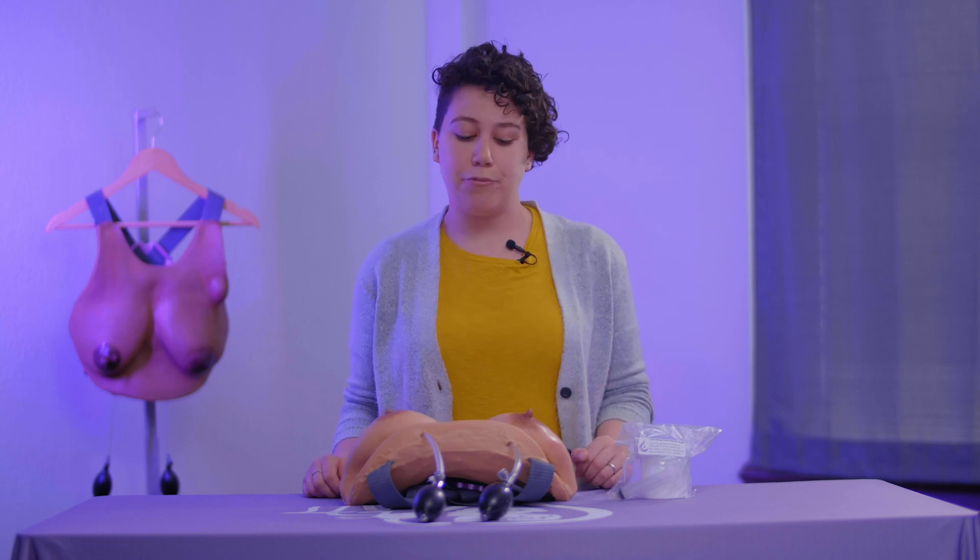Hi, I'm Sam. I'm the COO of Liquid Gold Concept, and today I'm going to show you how to prepare your LSM for use.